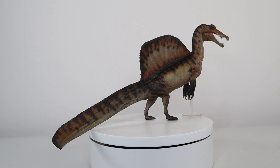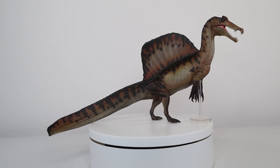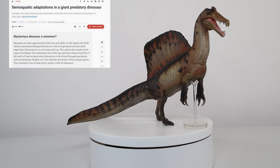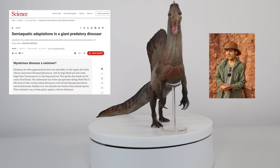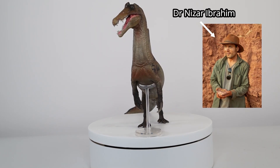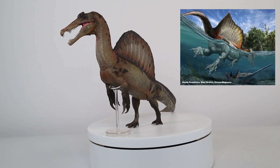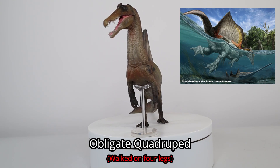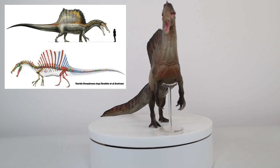Spinosaurus has been the subject of intense research over the last decade. Its mode of hunting and behaviour has come under increased scrutiny since a detailed description based on new fossil material was published in 2014 by Ibrahim et al. This paper proposed that Spinosaurus was semi-aquatic and an obligate quadruped.